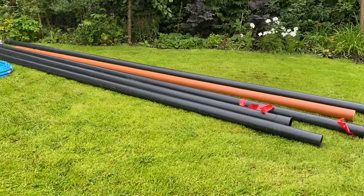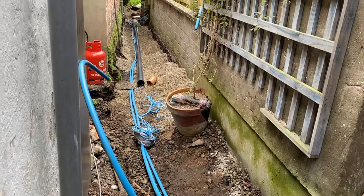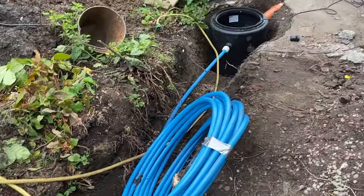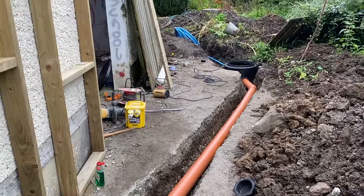Next up was the drainage. We had a lot of digging to do to get this drainage sorted and it had to run the whole way from the house to the new studio to allow any water to drain away properly. Initially we had looked at doing a kind of soakaway thing but we didn't have enough space.